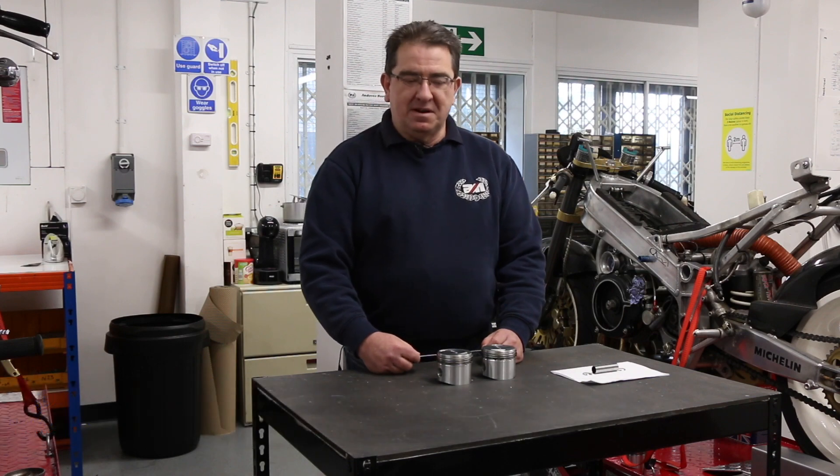Good afternoon, I'm Ashley from Andover Norton. My role at Andover Norton is the engineering side and the management and processing of the castings, forgings, and the heavier type items that come through the warehouse.